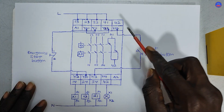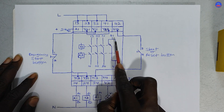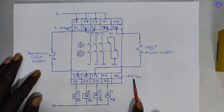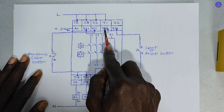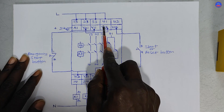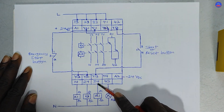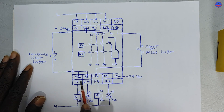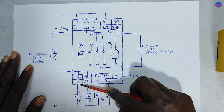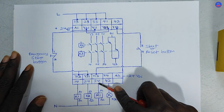We have the same diagram here. Open contacts are always between terminals 3 and 4, so we have 13-14, 23-24, and 33-34. Closed contacts are between 1 and 2, so we have 41 and 42. This device is a 24V DC device, meaning it operates on 24V DC. Terminal A1 is positive 24V DC and A2 is negative 24V DC — those are the power terminals. Y11, Y12, Y13, Y14, Y21, Y22, and Y31 are the input or control terminals. 13-14, 23-24, 33-34, and 41-42 are the auxiliary contacts on the relay.